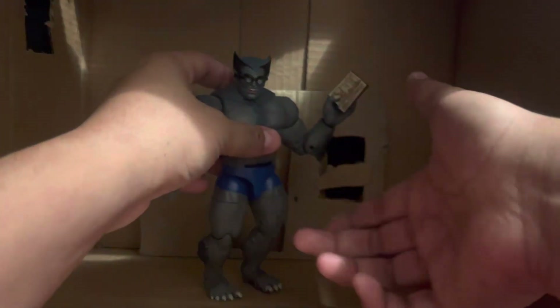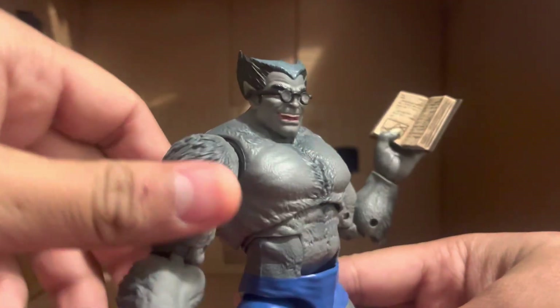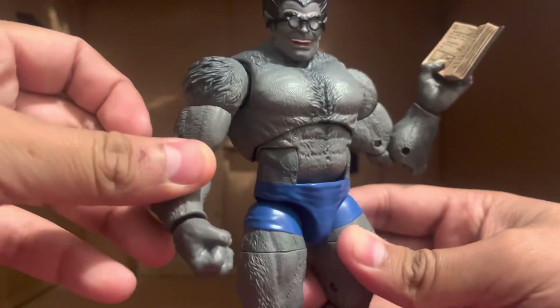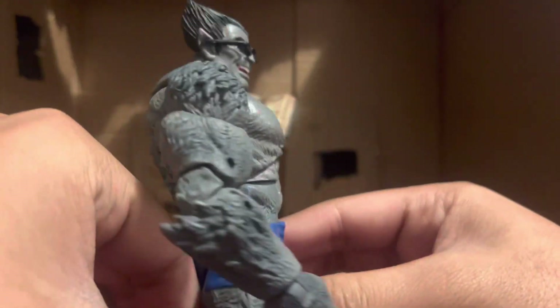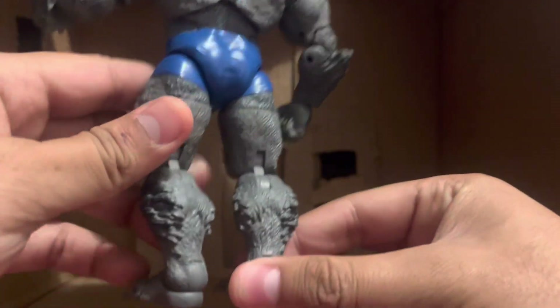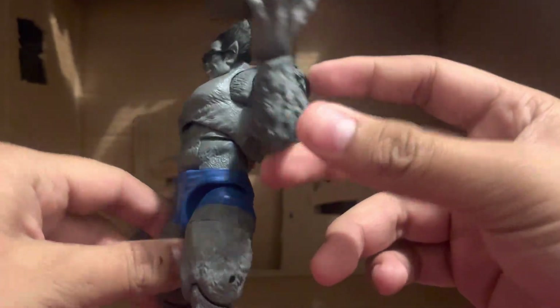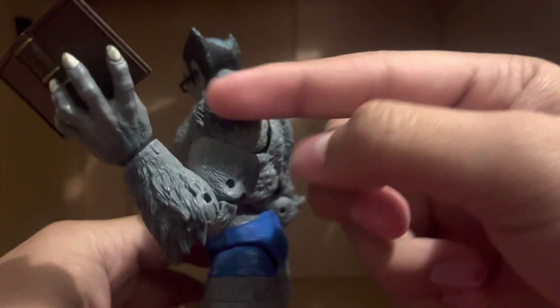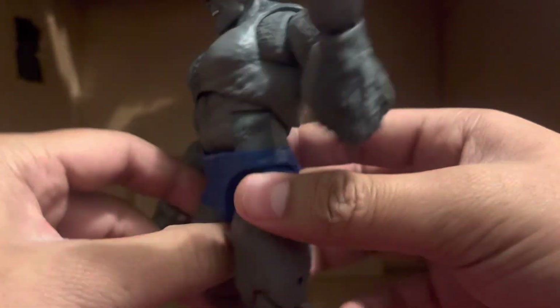Let me tell you why it's good. Let's look at the sculpt work. You can tell the fur is sculpted, the shorts are sculpted on, and the hair — well, I can't really say hair because he's all fur — is sculpted really well. As people point out with the Blue Beast, the original Caliban release had just black and then all light, but now since it's Gray Beast it makes more sense.